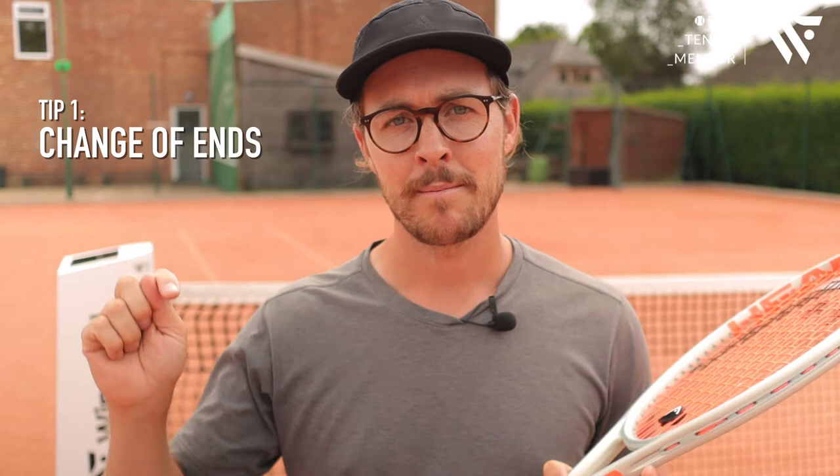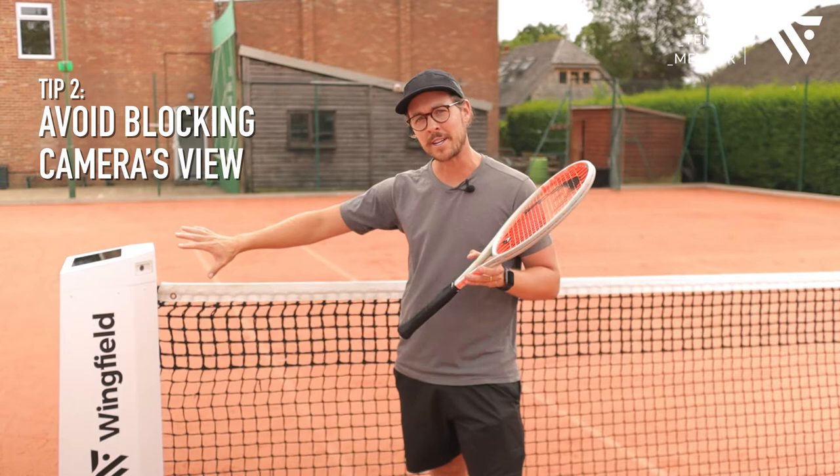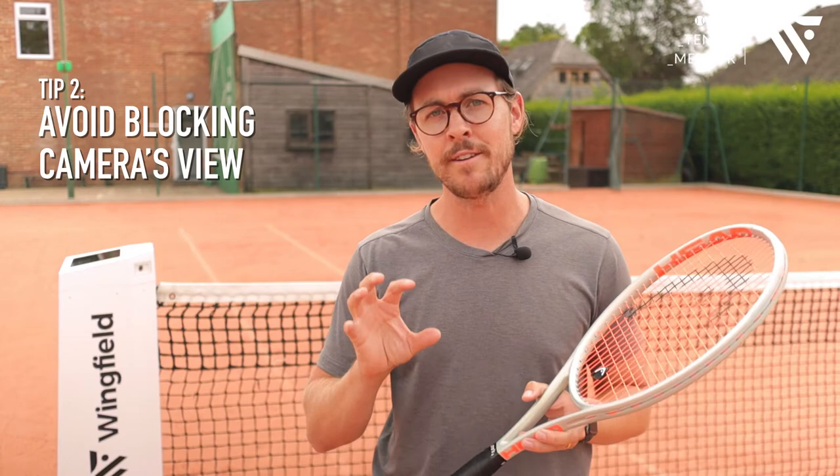My second tip might sound obvious but if you don't know it could cause problems for your stats — try to avoid standing in front of the high-speed cameras. Quite often I see players having a chat at the change of ends either side of the net, but what you can see is that blocking off the view from the high-speed camera means the camera loses focus on the court and can affect your stats. So as a general tip, avoid standing in front of the cameras for too long.